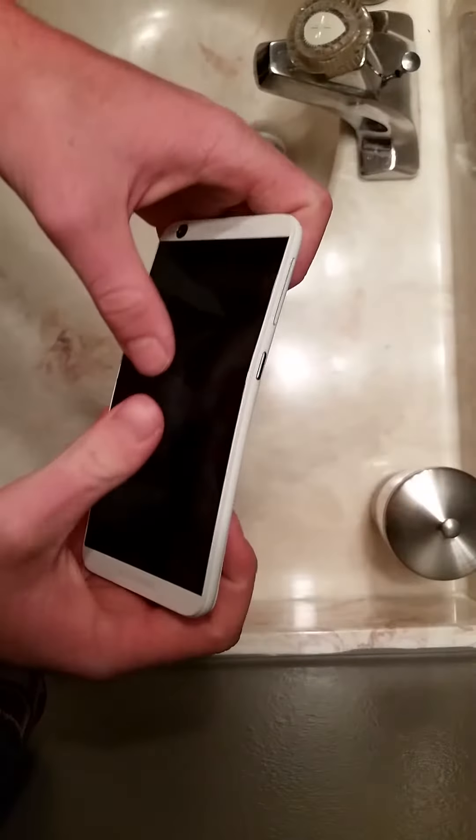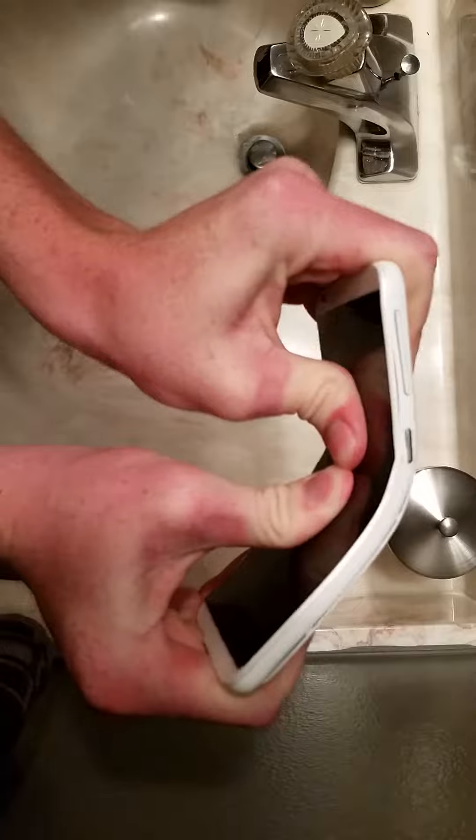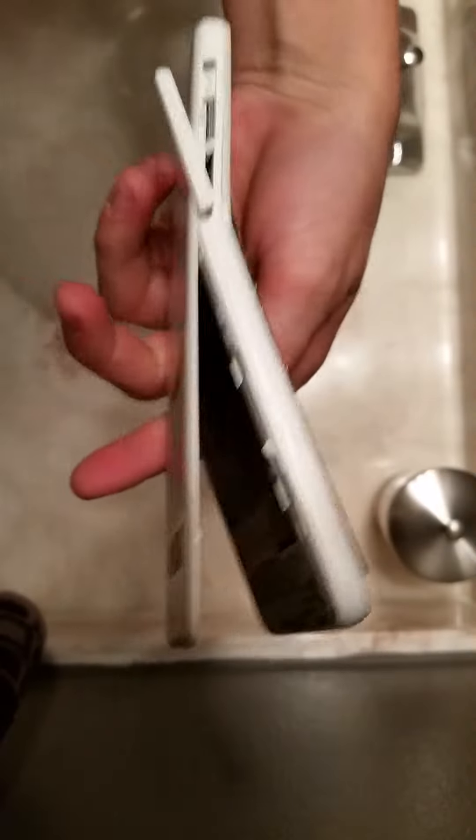Let's do it. Three, two, one. All right, stop. All right guys, that will be the end of this bend test.